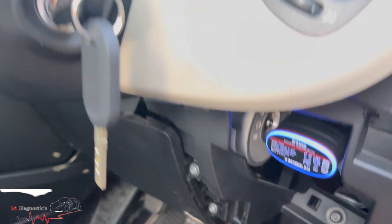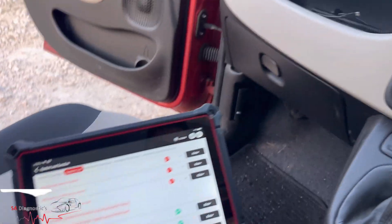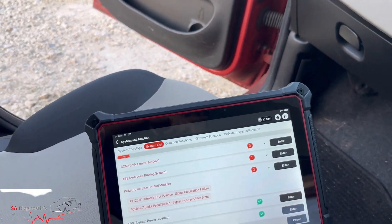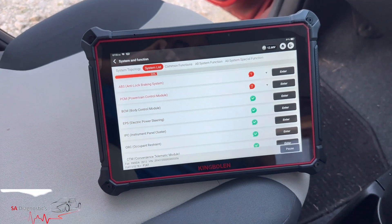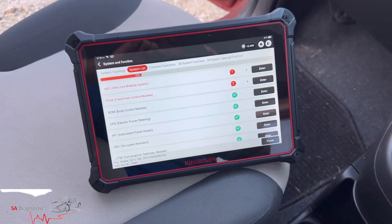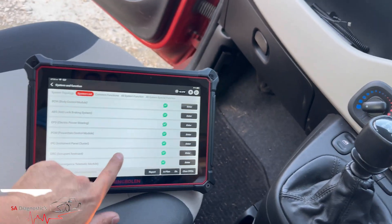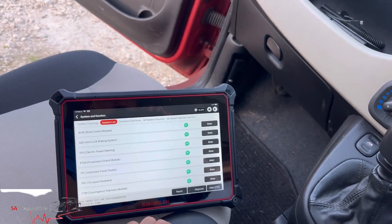Just make sure you get the same coding and that should hopefully resolve it. We've had this issue and I'm using the King Bowling K10, and the way to resolve it is that way — that is to do with that fault. And here we are, everything's clear, no more issues.